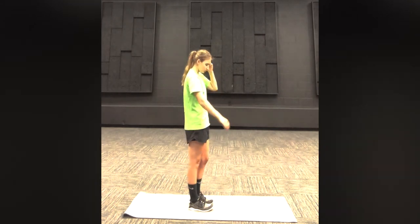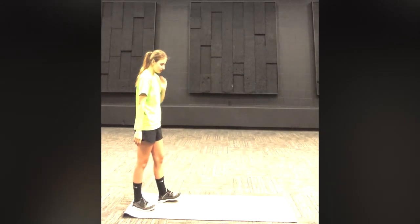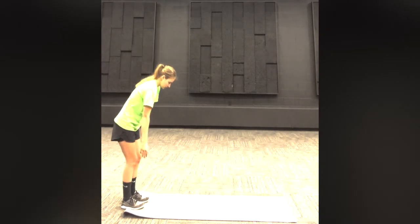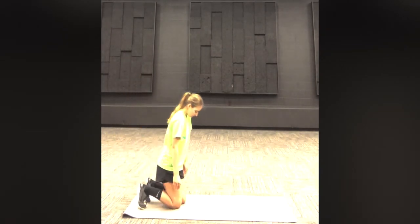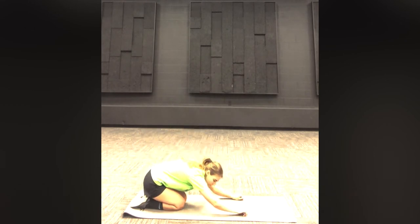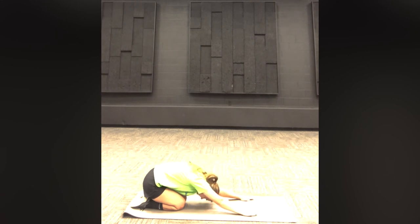Good job everyone. We're going to get down onto our mats and we are going to do the child pose. We're going to be on our knees and we're going to have our chest lower to the floor. We're going to bring our arms out in front of us and we're going to hold this for 30 seconds.